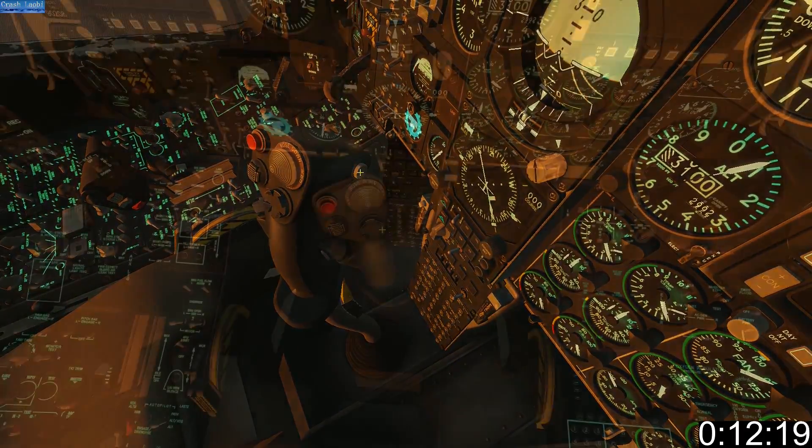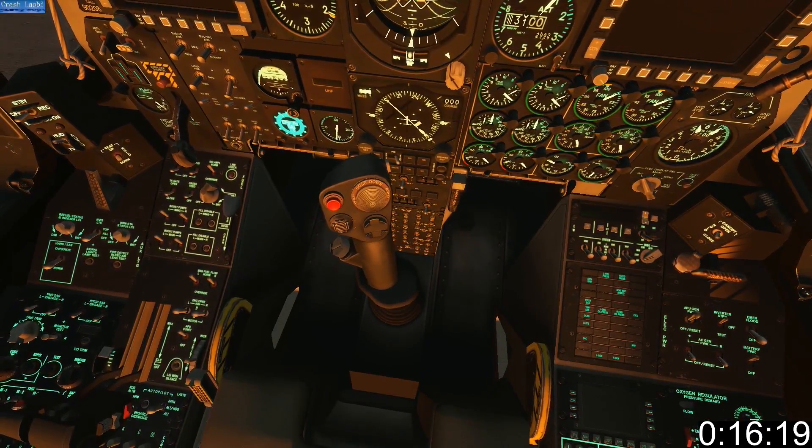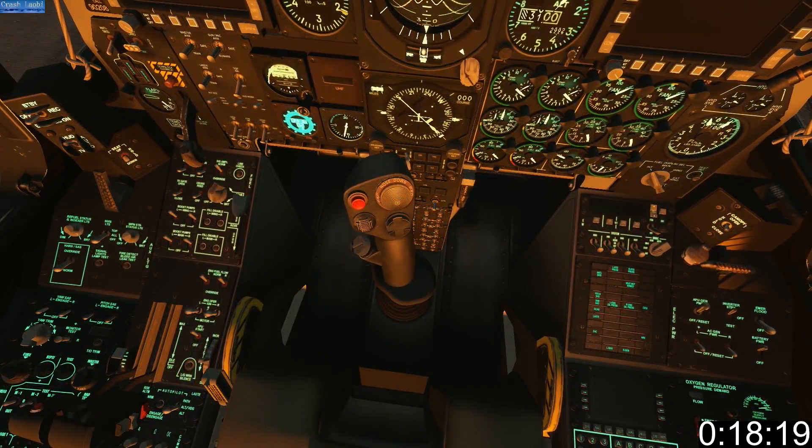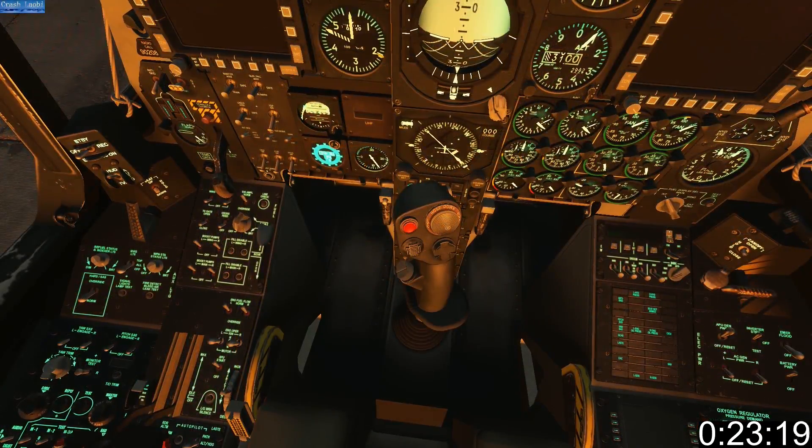This is your master mode button. Top right of your stick is the trim hat. Bottom right is the data management switch, or DMS. To the left is the target management switch, or TMS. Below is the countermeasures switch, or CMS. Weapon release button.